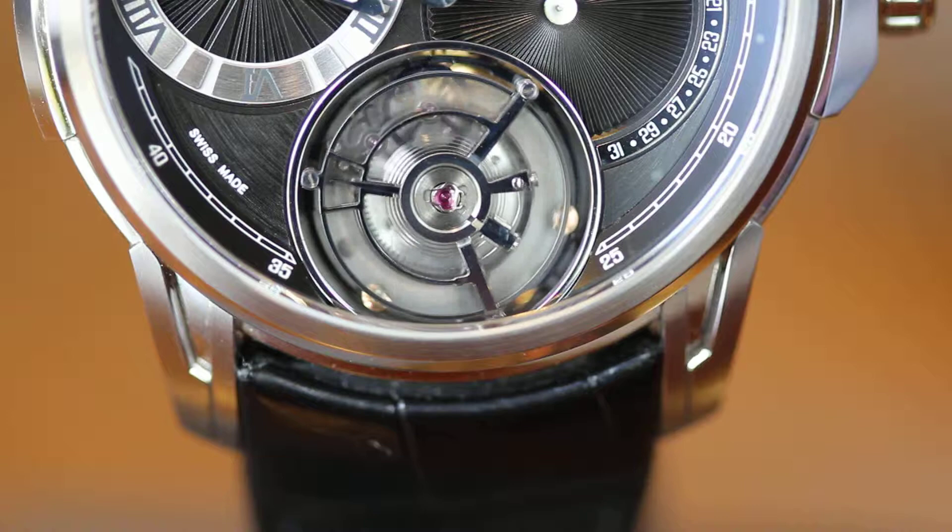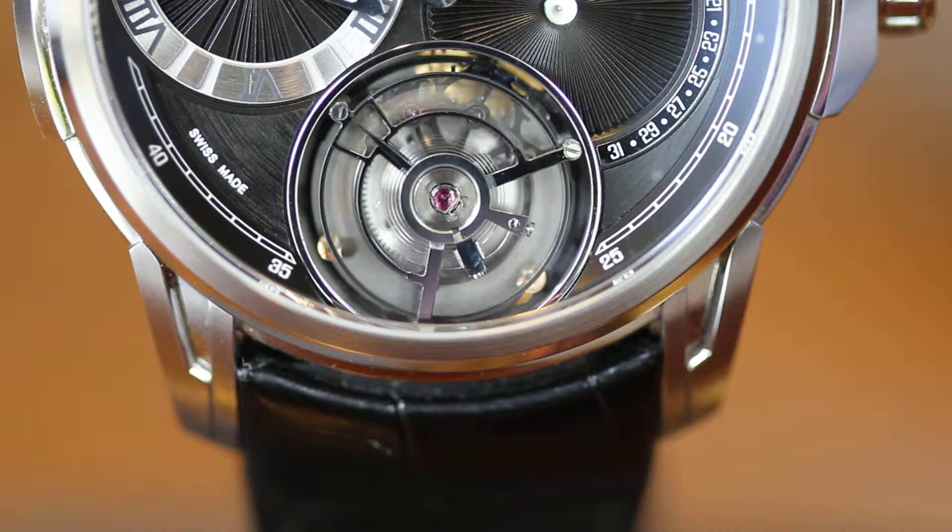Good afternoon. This is Martin Braun's Perpetual Calendar Flying One Minute Tourbillon, and here is Martin Braun to tell you a little bit about this amazing watch.